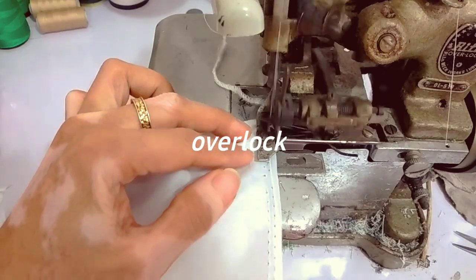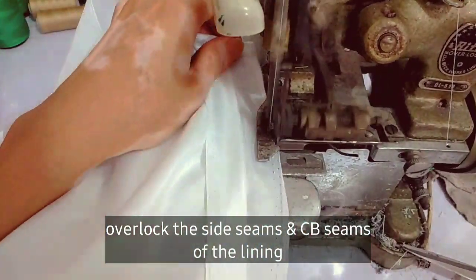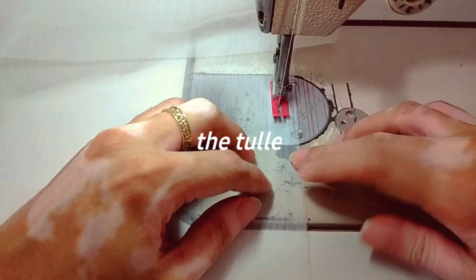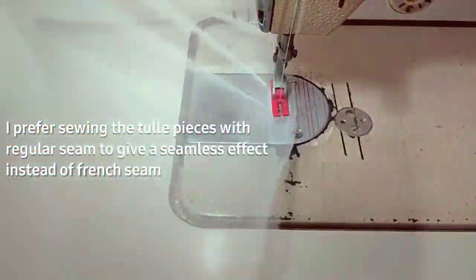I prefer to overlap the side seams and center back seams of the lining after sewing. I prefer using a regular straight stitch instead of a French seam for the tulle part of the skirt.